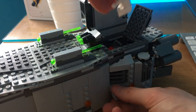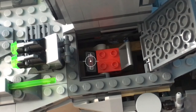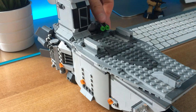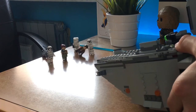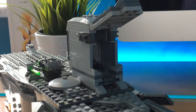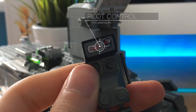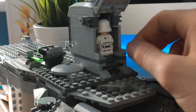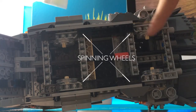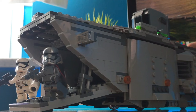There is room for one minifigure, and this is the control panel. These are the controls of the pilot. There are 4 clear spinning wheels, and the ship seems to fly over the ground.